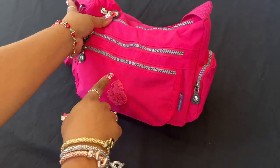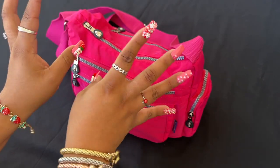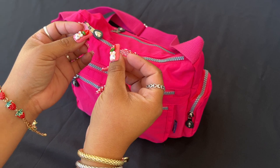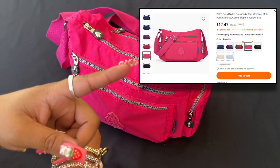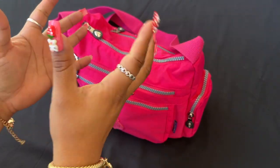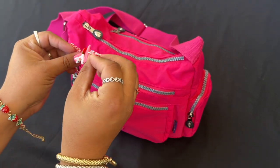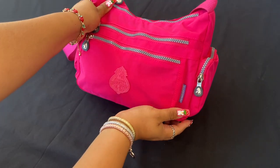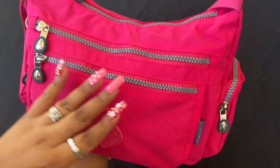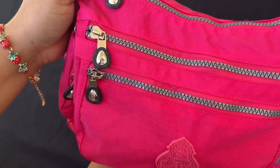Anyway, let's get into this video! I'm going to be doing a 'What's in My Bag' on this — I think it's like a Kipling dupe. I got this from Temu, it was like $8.49 or something like that. I will put a picture up here for you guys and link this bag in my description. They do come in multiple colors — this was the brightest pink, and you guys know I love any kind of pink.